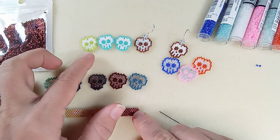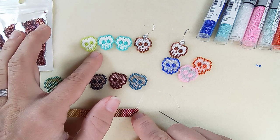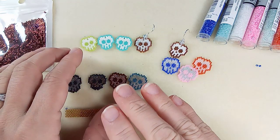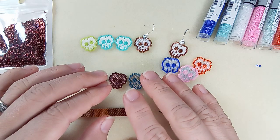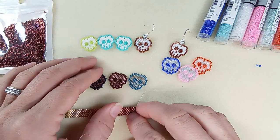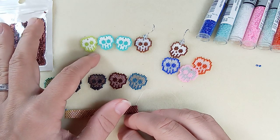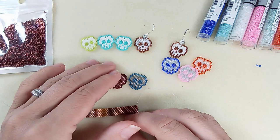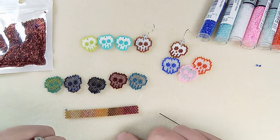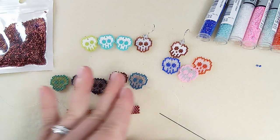I looked up the Delica prices from the craft shop I order from - I was a little sticker shocked. I had been mixing them with Miyuki seed beads, which are super cheap at about a dollar to $1.25 for 10 grams. But the Delicas came out to about $3 for nine grams - the same as ArtBeads. I have so many I won't be buying any more anytime soon.